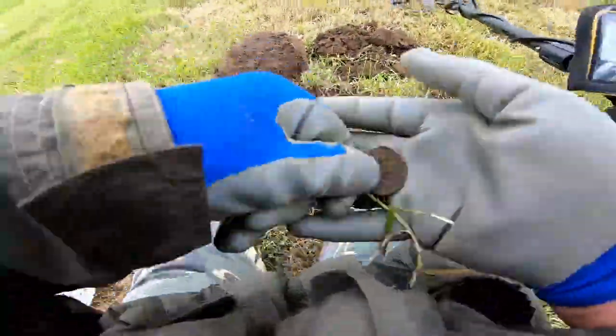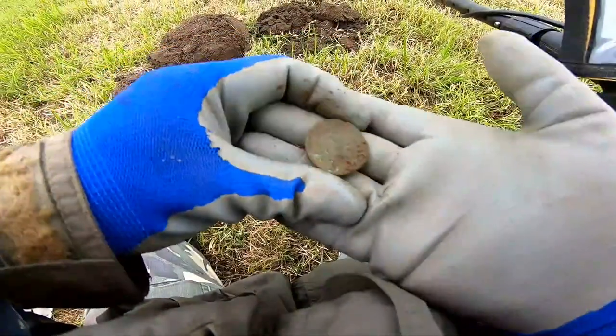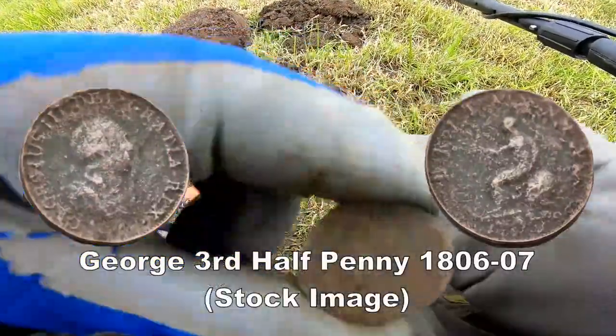Aha, there you go — a coin. I think that's Georgian, George III, but let's check it out later. Very good.